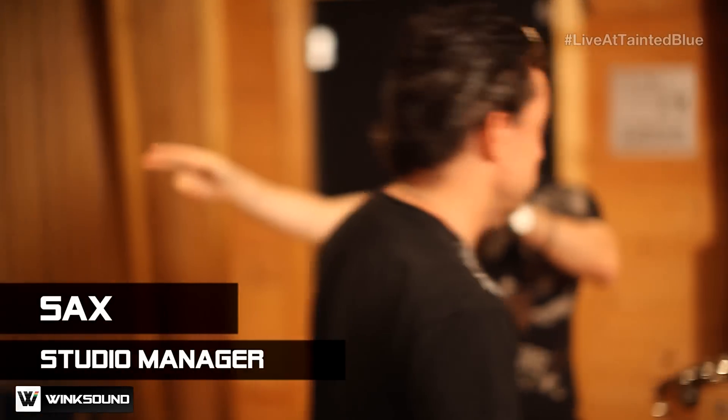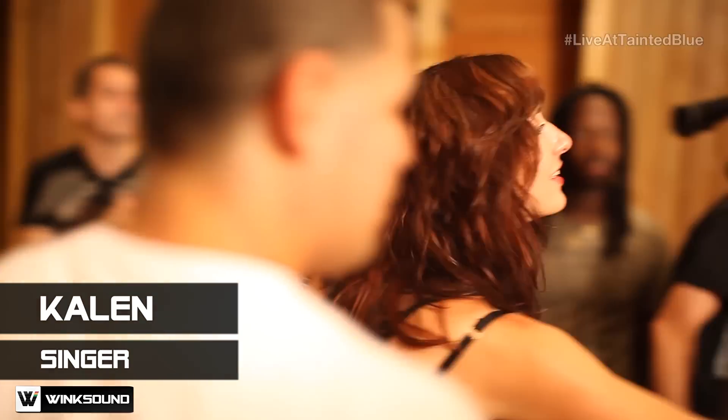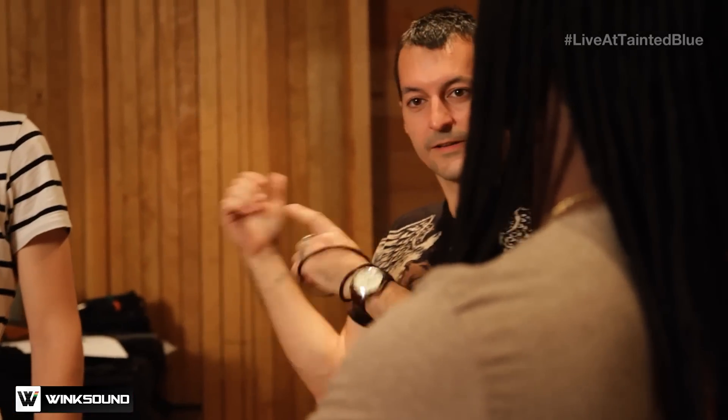I want to introduce you to Kalen, lead singer of Ladybug Stingray. She's been warming up in the back room. Nice to meet you. Alright, well let's get this young lady in the booth.